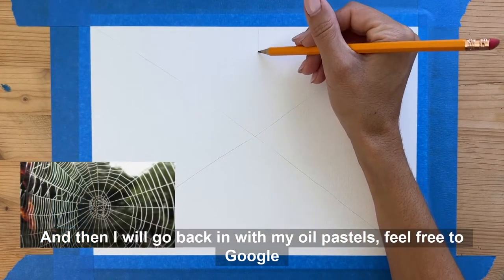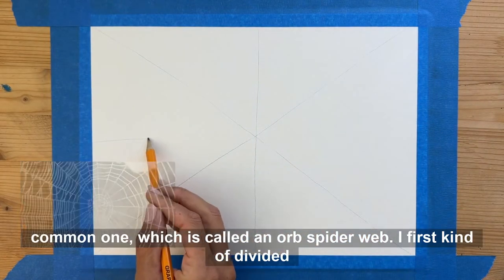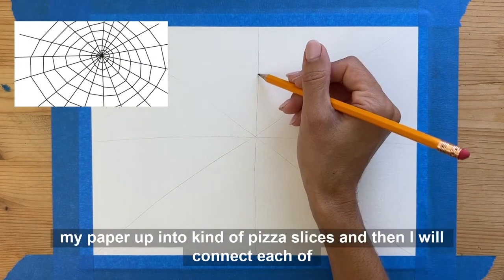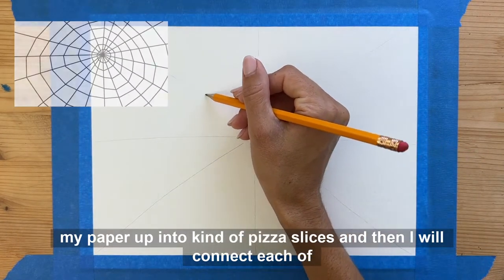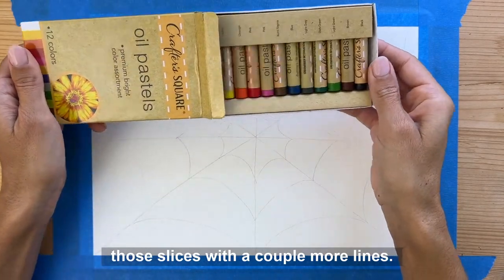Feel free to google spiderwebs. I'm doing the most common one, which is called an orb spiderweb. I first kind of divided my paper up into pizza slices, and then I will connect each of those slices with a couple more lines.